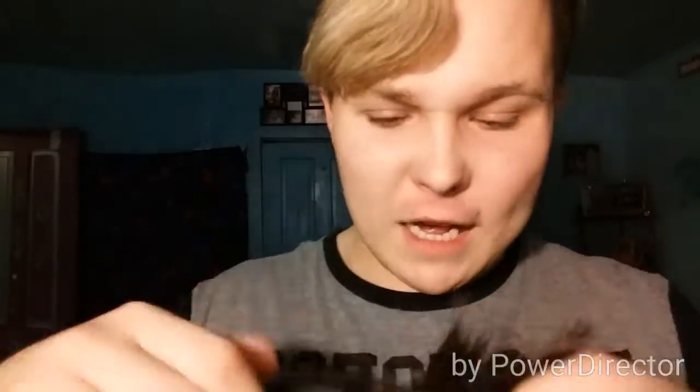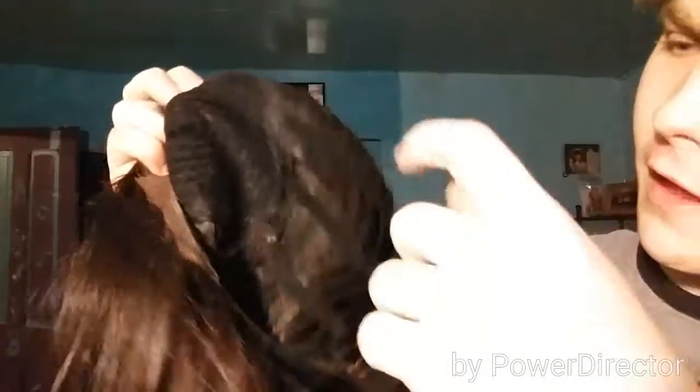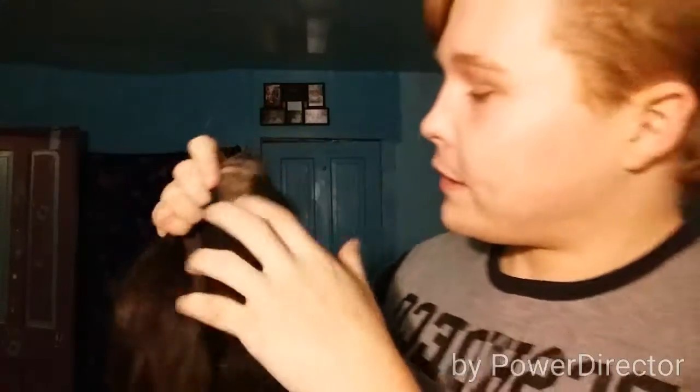You got a big comb back here for the back of your neck. It's pretty nice. You got these two little elastic bands right here — you tighten these up. The inside of the wig looks nice. It's got all these tracks in it, and when it comes to the top of the wig it's got tracks there too, with this nice lace on it.